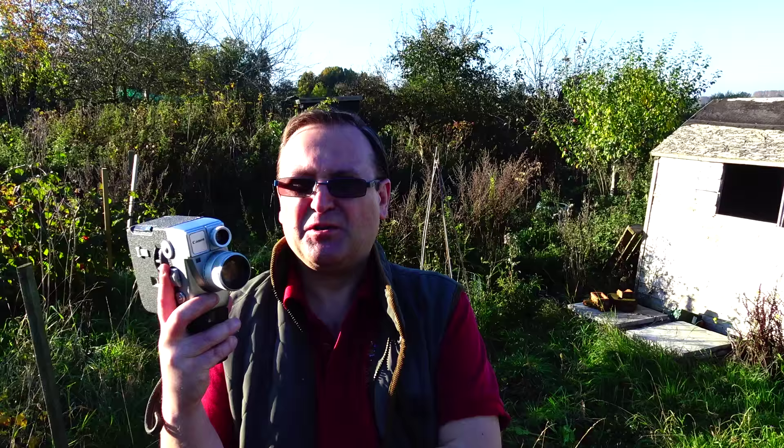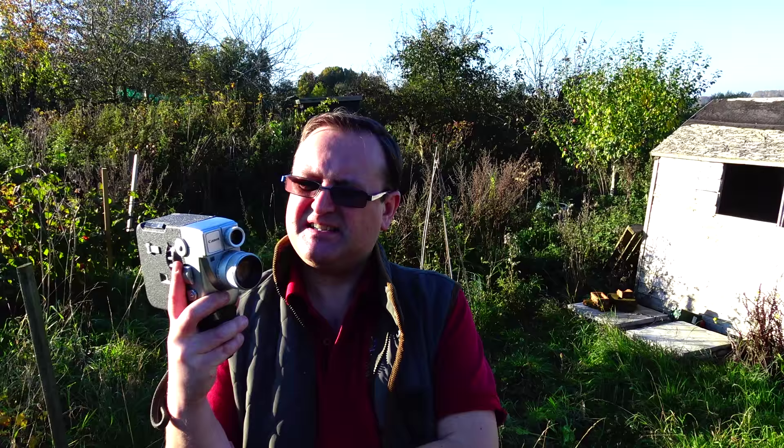Now it doesn't record sound but it does record in colour. This is actually quite an advanced model — it was released in 1962 and it contained a lot of features that went on to be seen in much later cameras, so it was quite an advanced camera for the time, and he certainly knew his stuff.